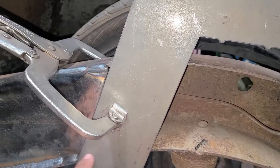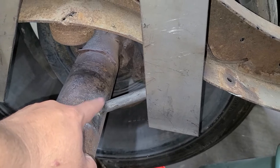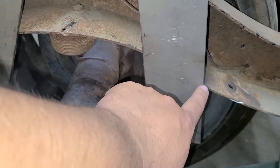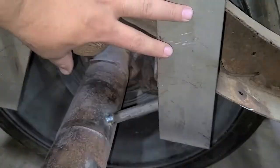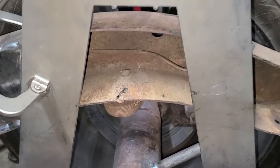Now I'm gonna go ahead and make a mark here and here so I can cut, and then I'm gonna do the same over here. But first I gotta remove this bar right here. Once I remove this bar, I'll mark these areas where I have to cut so that I can place this in and then weld it.